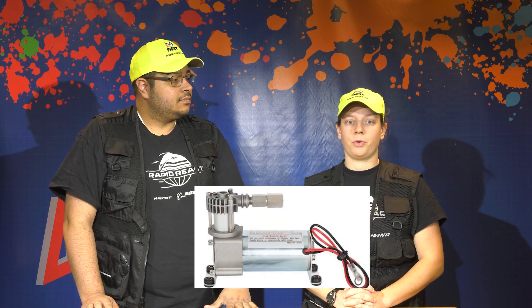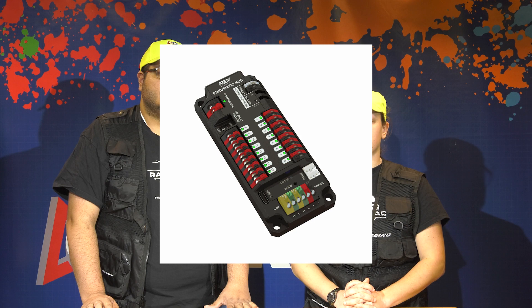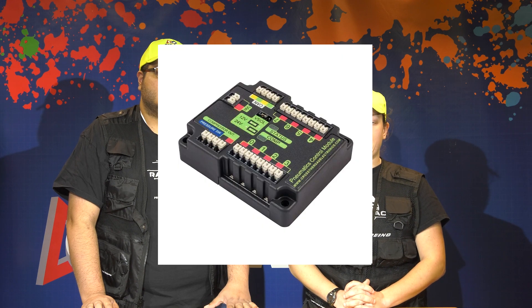The first thing that inspectors will do is check to ensure that you have only one compressor on the robot and that it is powered correctly. R805 has a list of all the required components for the pneumatic system. Per R812, inspectors will also check to ensure that teams have either the pneumatic hub or the pneumatics control module to control the pneumatics and compressor.